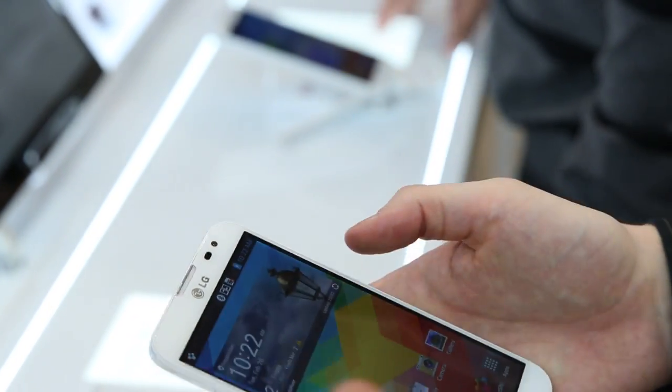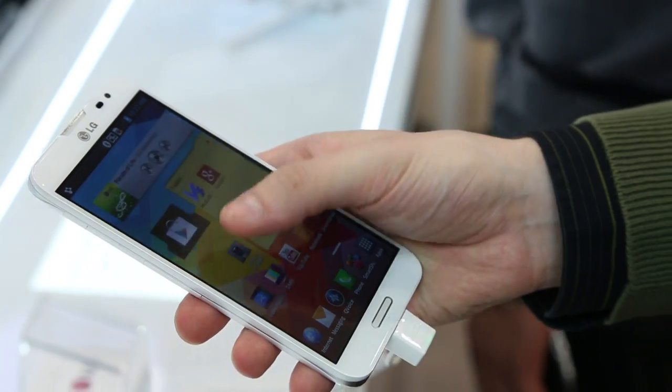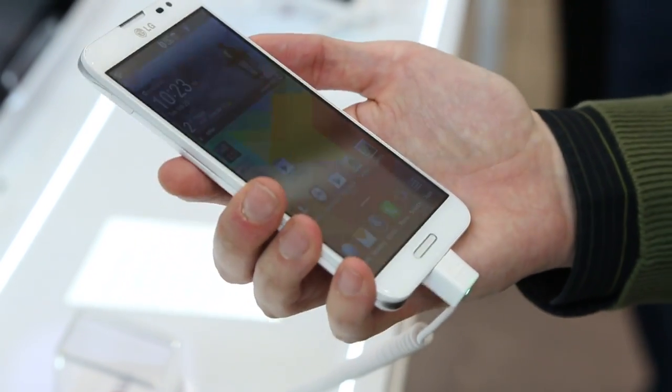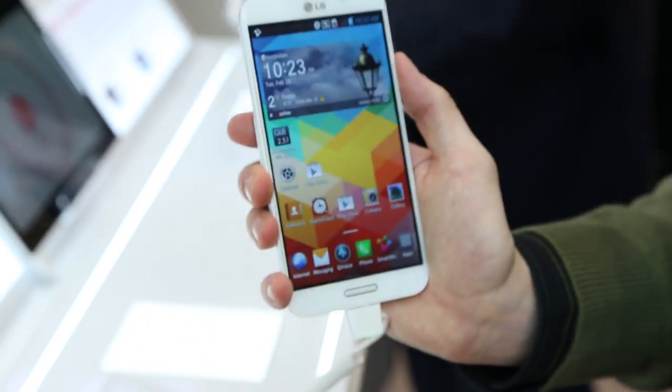So those are kind of two functions — there's a whole bunch of different features of the Optimus G Pro. Very good screen, very great specs. Good phone overall. We don't know pricing in the U.S. as far as I know, but very good phone. This is the LG Optimus G Pro.